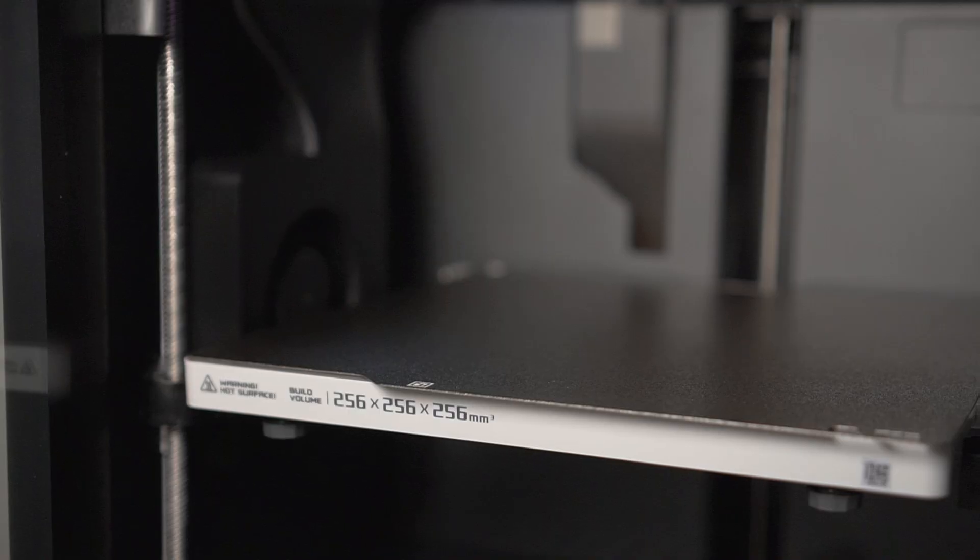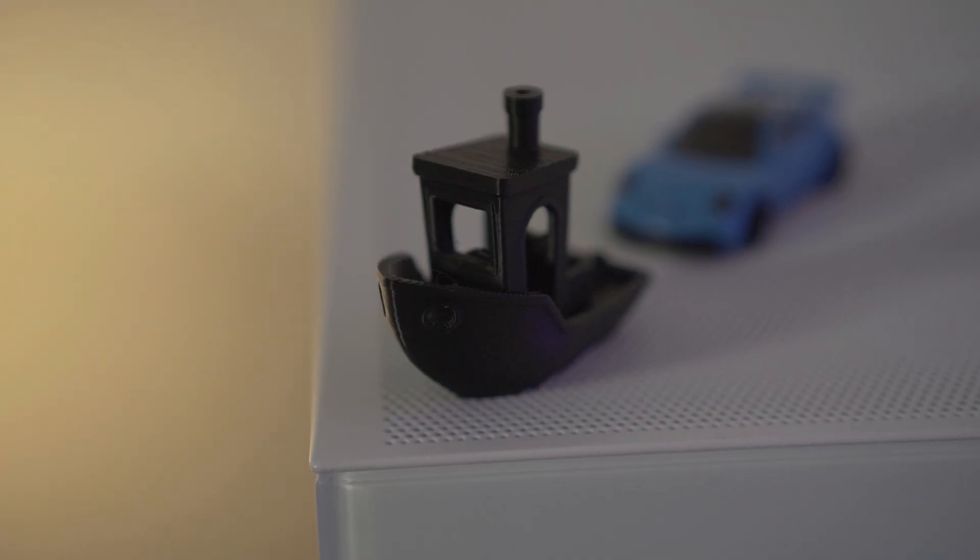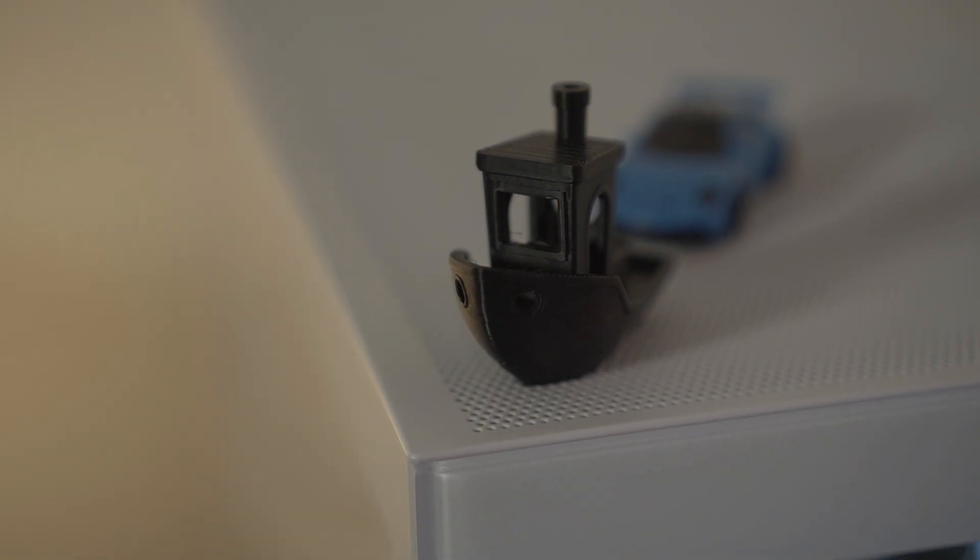The first thing I wanted to clarify is that this has a 256x256x256mm bed size, just like the A1. However, the A1 Mini has a smaller one, which in my opinion you should just skip entirely unless you're going to use it 1% of the time or for something very specific that needs a smaller bed size, like toys or whatever.